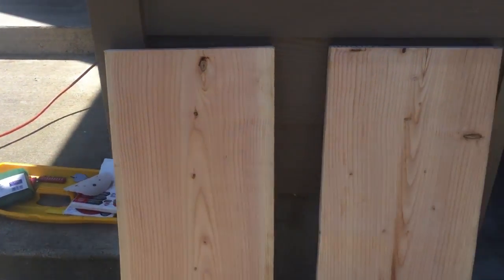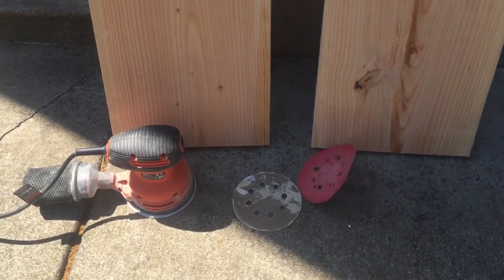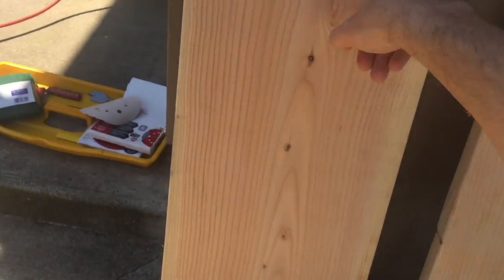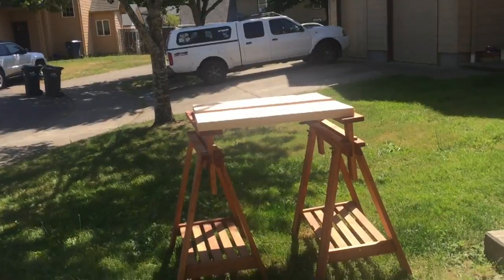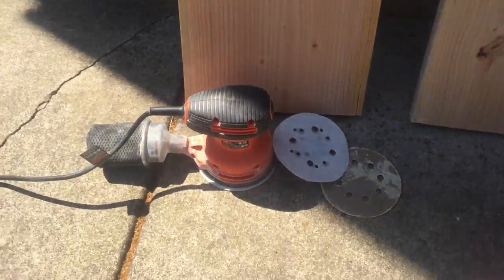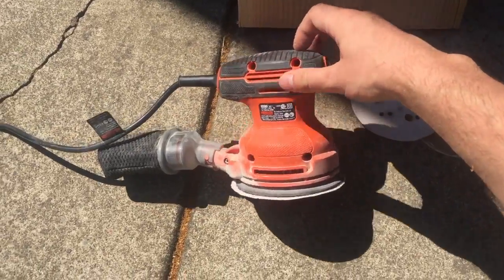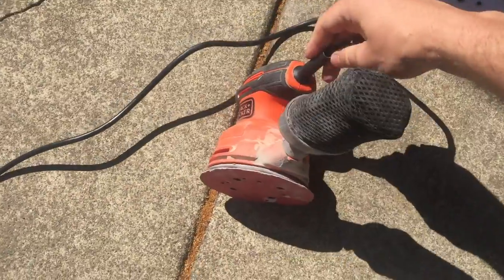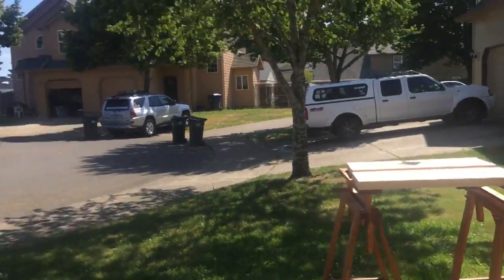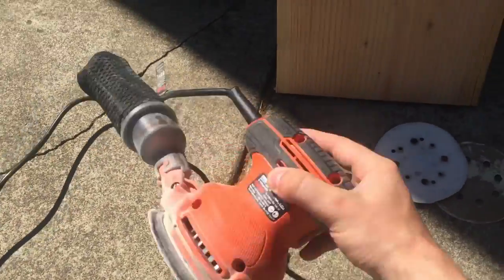Now I'm starting to prep the table legs. I got some long boards - like two by twelves - and cut them down to size. I've got two over there on the sawhorses and two here. I'm going to sand them down with this Black and Decker orbital sander - about 20 bucks on Amazon, one of the best purchases I've ever made. I'm doing the sanding out here for better ventilation.